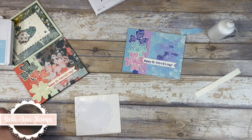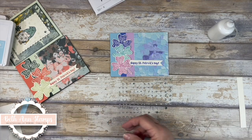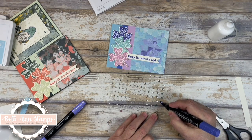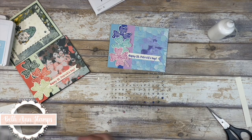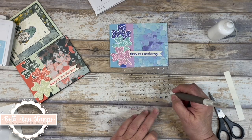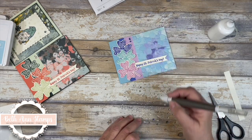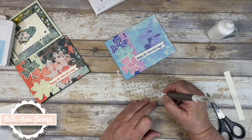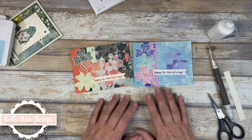Now for some embellishments — I'm going to bring in my Orchid Oasis. These are the faceted gems and I am just going to color some of these with my dark Orchid Oasis blends, then find my Picatool and put some of those on there. Happy St. Paddy's Day — non-traditional colors but I really, really like them.